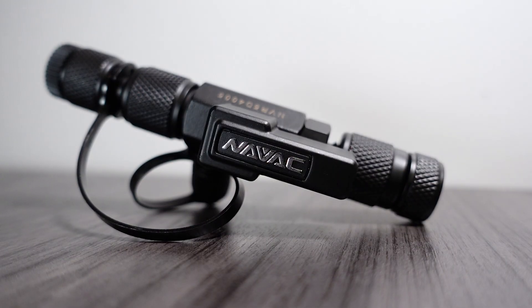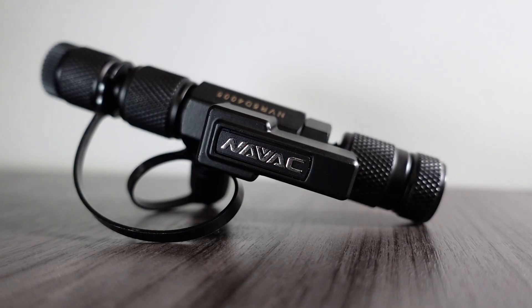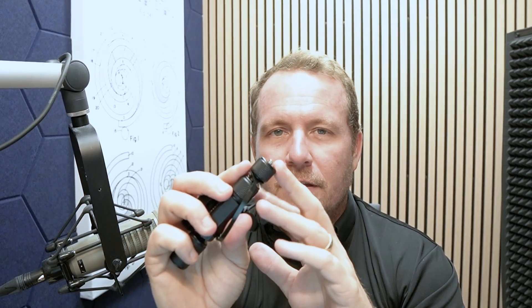First off, check out the matte black finish on this bad boy. Really pretty. The main thing that makes this valve core tool different than all the others is that it can do two different common sizes. If you take the little cover cap off, the first option you're going to have is your 5/16th ports. These are common on a lot of the European and Asian brands — ductless, typically — where you're going to see that.